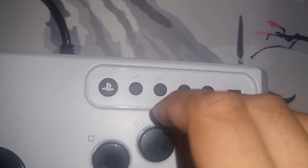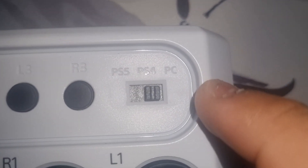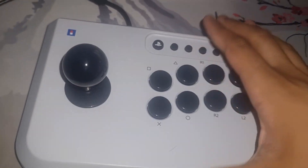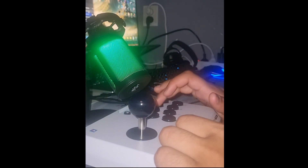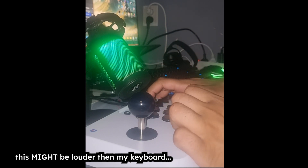We get packed with the PlayStation button, start, select button, R3, and a switch that allows for switching between PS5, PS4, and PC. And we have the buttons themselves. Now let's get into the sound test. Very arcade-ish — I like it, I like the sound of it, it's really nice.